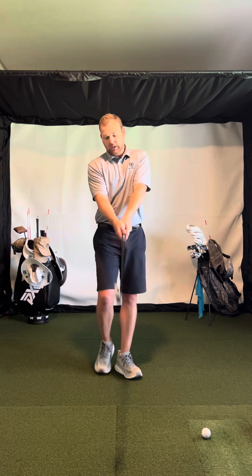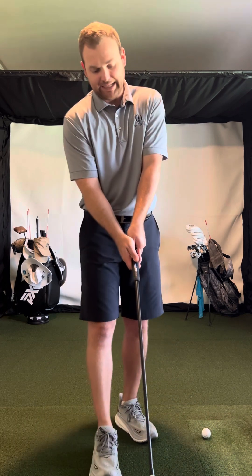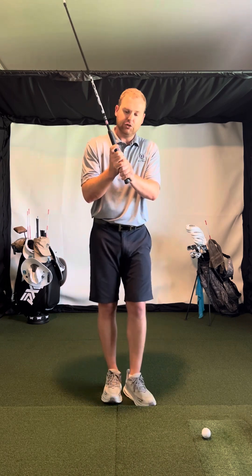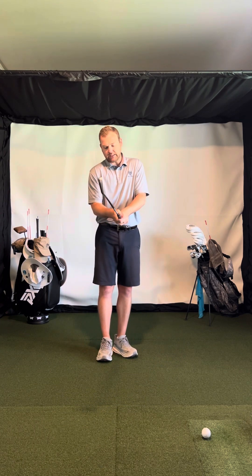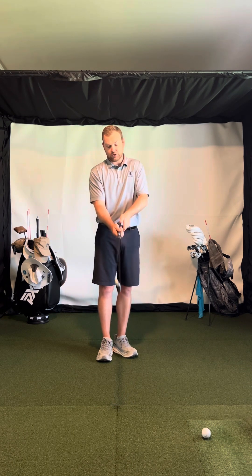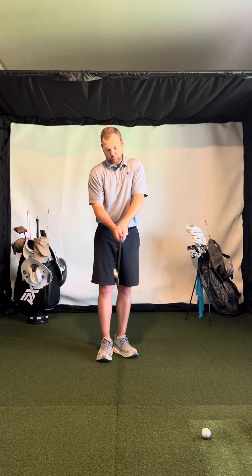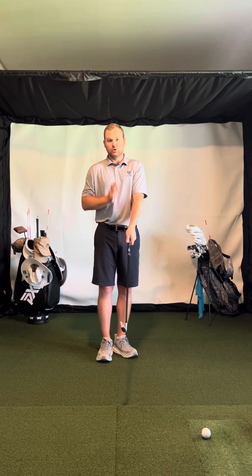Looking at this overlapping grip, the thumb basically covers the nail and goes across the grip at an angle — the side of my thumb is on the grip, and some of the thumb is actually off. I like to have a little bit of a trigger here, a little bit of a space. Basically the V of the trail hand is going up to the trail shoulder. I don't like to see it going outside of the trail shoulder, and I don't like to see it going to the middle of the body — basically the right pec, right shoulder area. With the lead hand, anywhere from the left pec to middle is totally fine. That's what you look for in the grip.